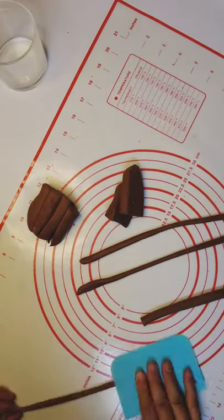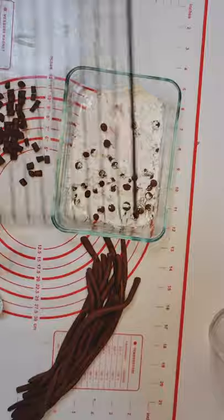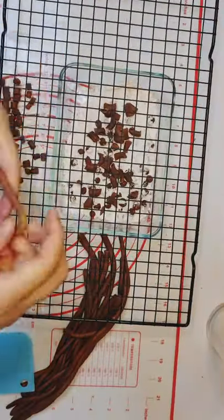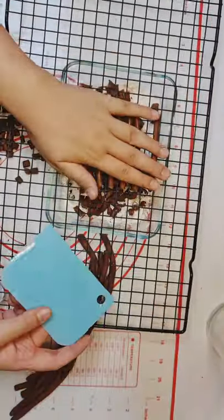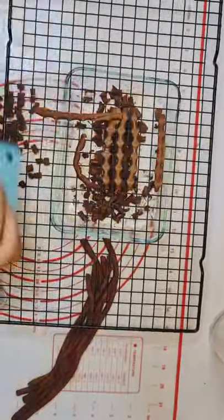Cut the rolls into one centimeter pieces. Hot tip: use a wire rack to make the parts a standard size — this also makes it fun and easy.